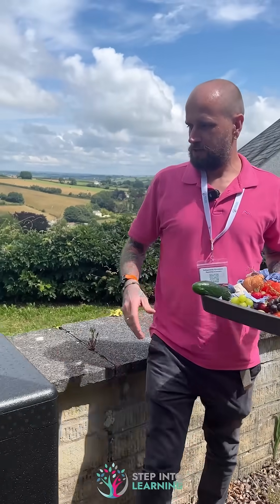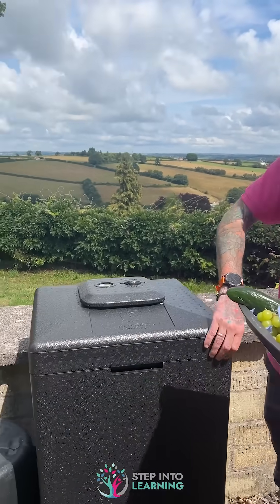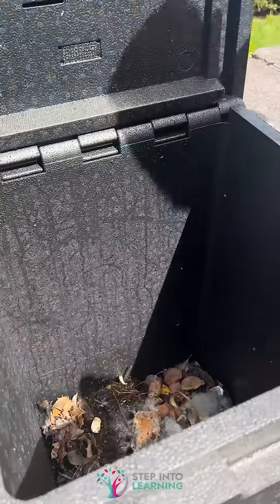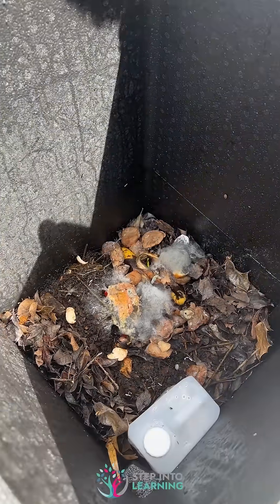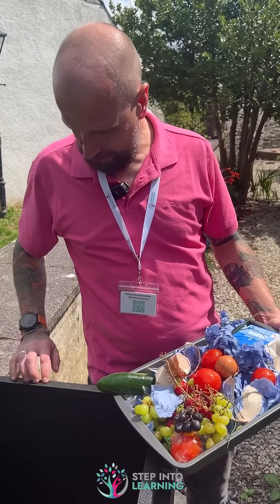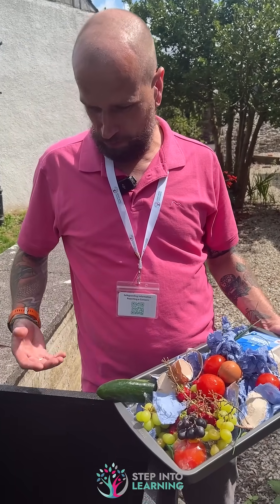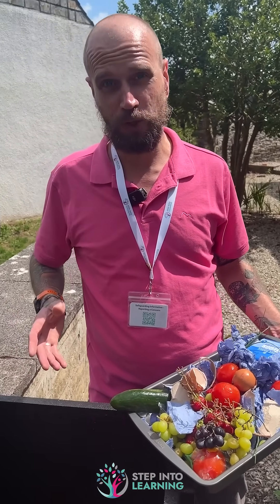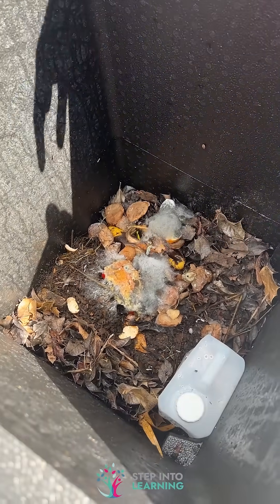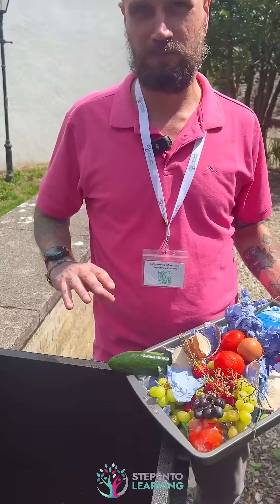The good thing about the hot bin is it does exactly what it says — it's hot. This works with anaerobic bacteria, so we need to keep it hot, that's why it's insulated, and it will compost probably three times as fast as a normal compost bin. So we should have compost in here in about three to four months.